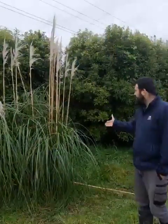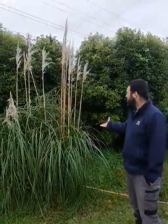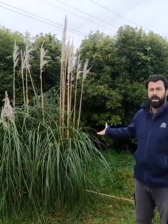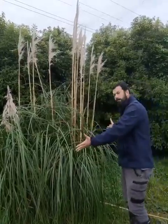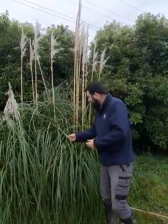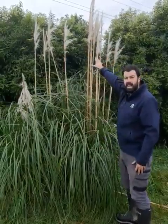It's a large exotic grass that came from South America, brought in for ornamental purposes and for shelter belts as well. As you can see, it's a big clump-forming grass with large sheaths and a large seed head on the top.